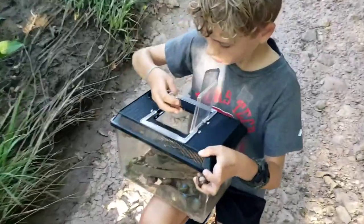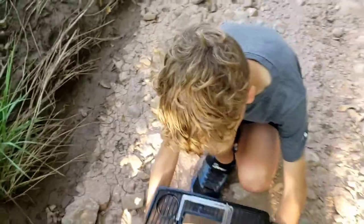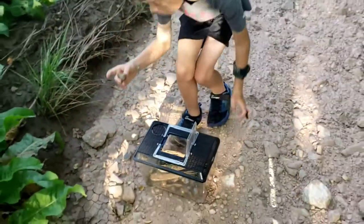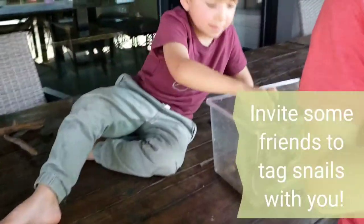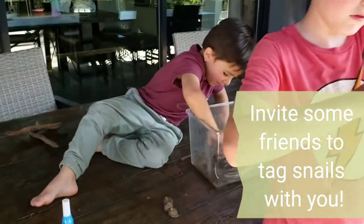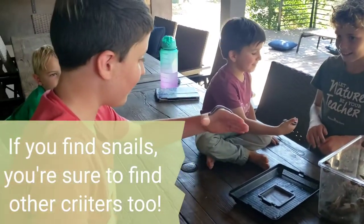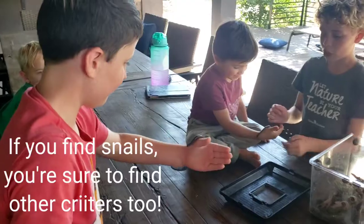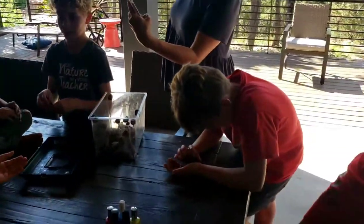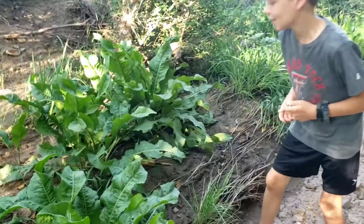We kind of went back and forth on whether or not we should put nail polish on these guys. We read up — some people think it's bad, other people are like it's totally fine. We just put a little spot on them because it's going to allow us to find them again next year. That gives me as a parent a great excuse to get the kids out of the house and outside exploring, because we are going to be looking for the snails they marked last year.